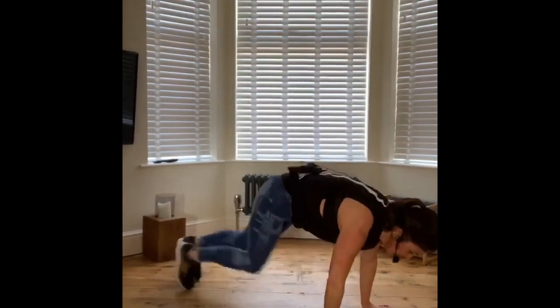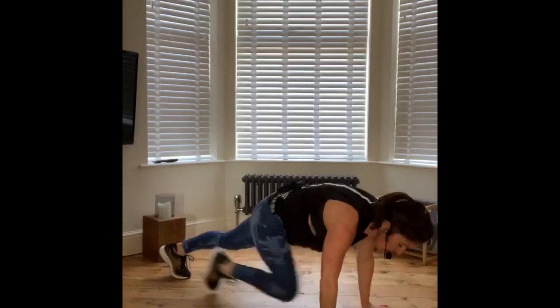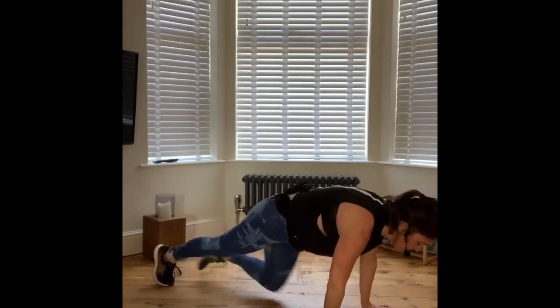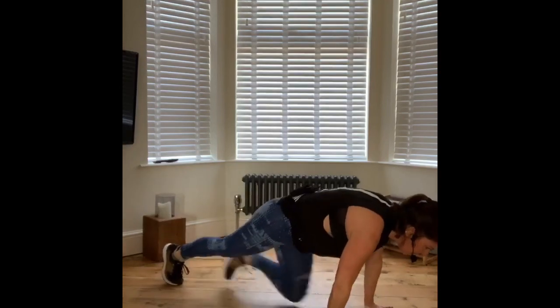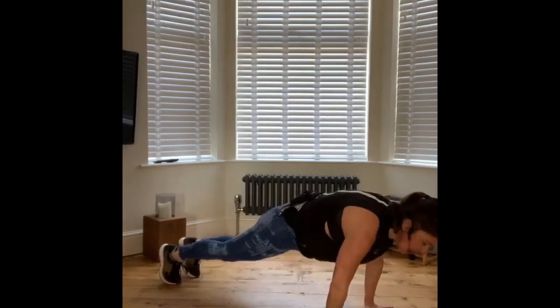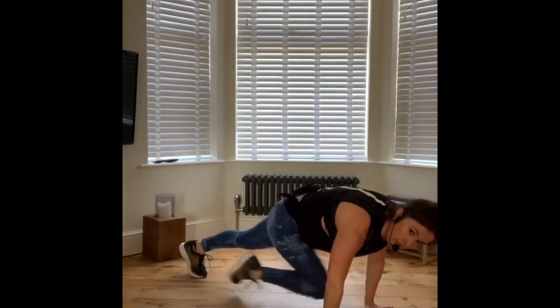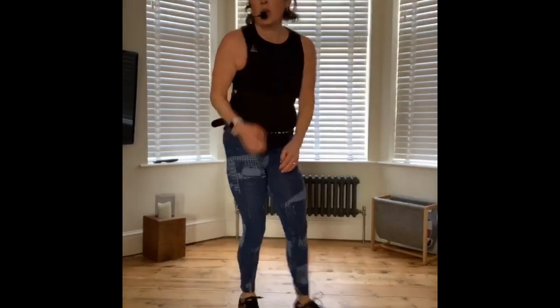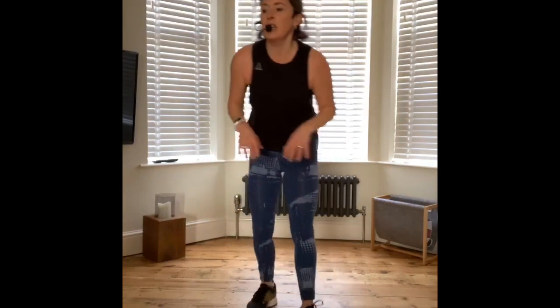Down to mountain climber — here it is. Walking version if you need it. Keep your hands underneath your shoulders. 15 seconds rest. We've got one more exercise in this round, just one more. If you've had enough, it's fine to stop — make sure you have a little cool down stretch. High knees, everybody.